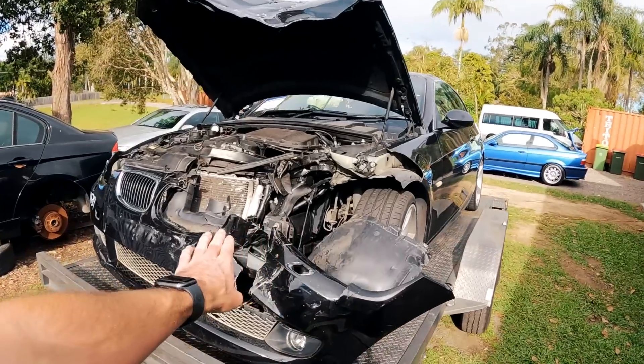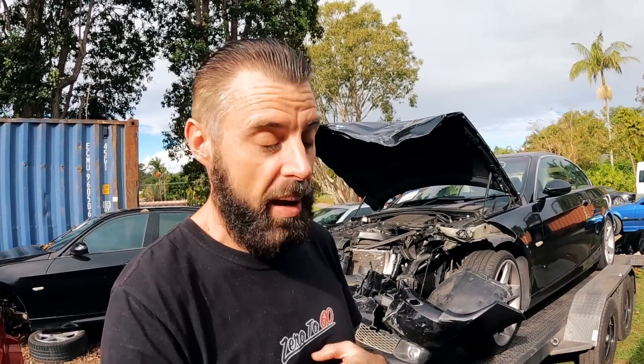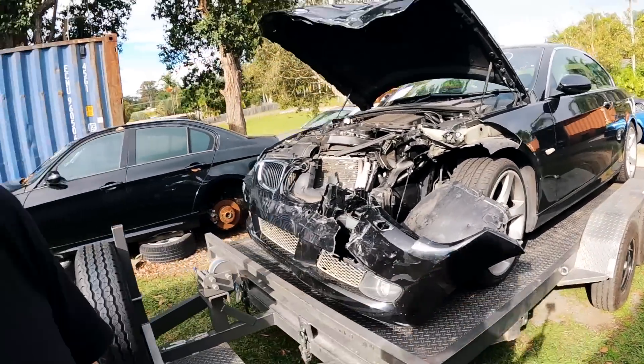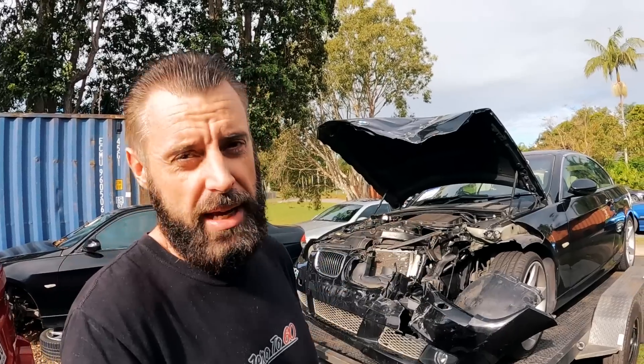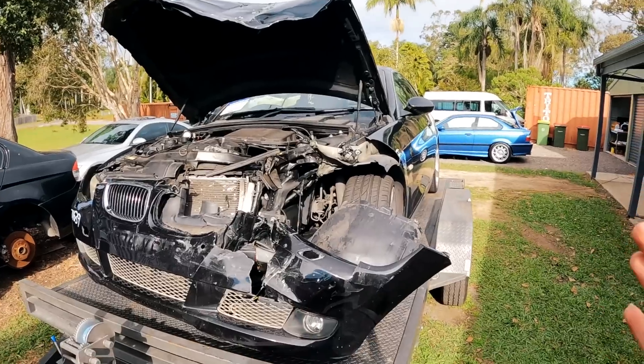Hey guys, welcome back to another episode of Zero to Sixteen. On this episode we're going to get the E93 DCT car off the trailer. Something from yesterday's video — a lot of guys said you can get these into neutral without going underneath the car. Yes, you can if the car has power. When I was trying to adjust it on the side of the highway, the battery was all disconnected and I didn't have a jump pack, so even with the Allen key trick in the shifter it won't actually work. It definitely caught me out but it made the drive home quite exciting.